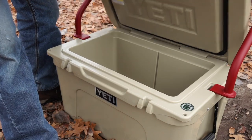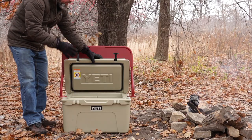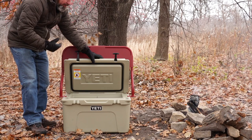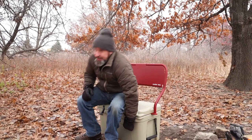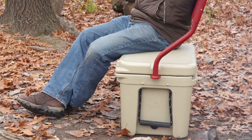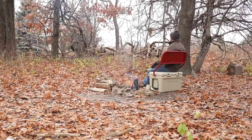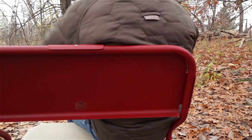You still have access to the cooler. You could actually put the rest the other way on the cooler so the lid would flip all the way open, but for me this is plenty. It turns it into a rock solid bench. It doesn't compromise the integrity of the cooler, it doesn't mess with the hinges, and the lid opens perfectly still.